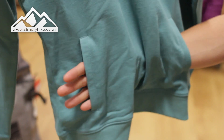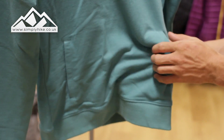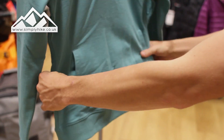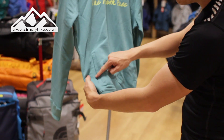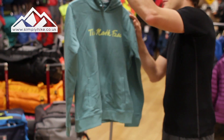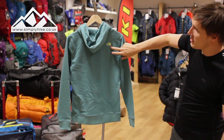You've got your traditional kangaroo pouch on the bottom there as well. It's nice and wide, so you'll be able to get your keys, mobile phone, wallet — anything in there. Looking at it from afar, you've also got what appear to be discrete pockets on the side.